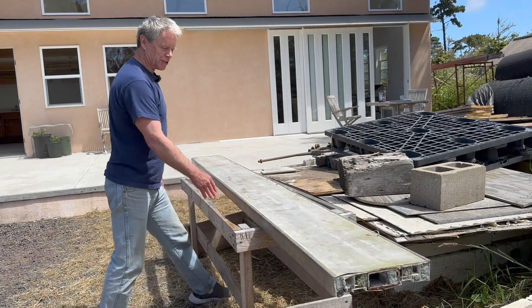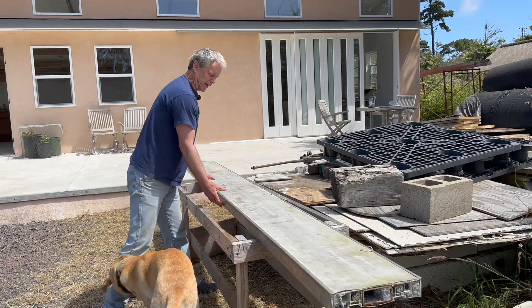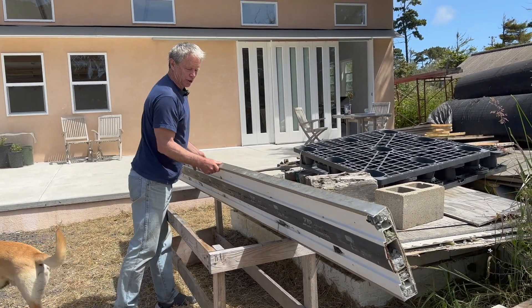We came up with 3D admix, which is an admix that we inject into a line of pump concrete to take normal everyday concrete and turn it into something that you can slip form or 3D print. This is the slip form that we used on this last job — this is what we raise up in a controlled manner.